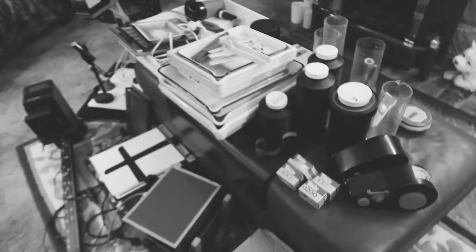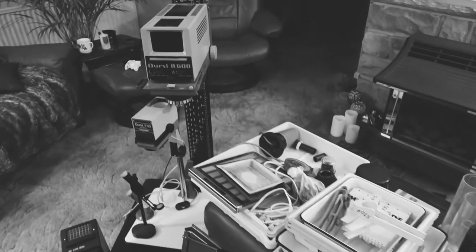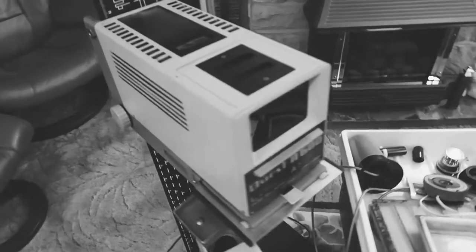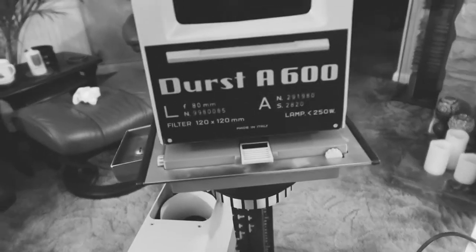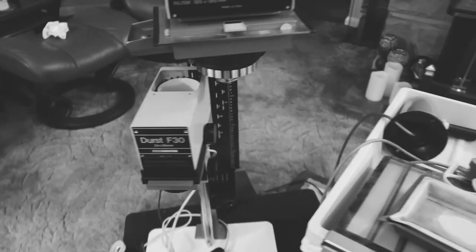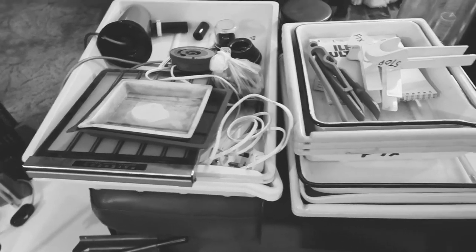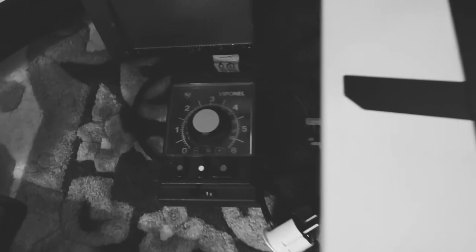So today I went and picked up this little lot. What we have here is a Durst enlarger - this is the Durst A600 black and white enlarger. It also came with lots of trays, tongs, an easel and a timer.